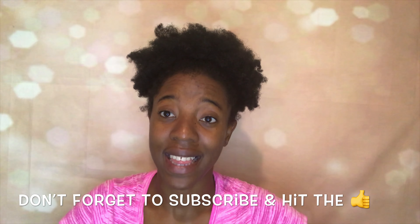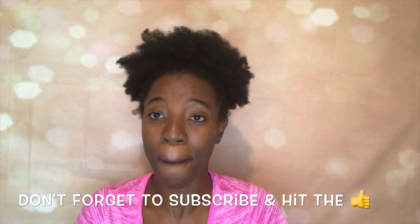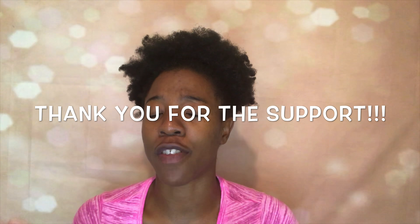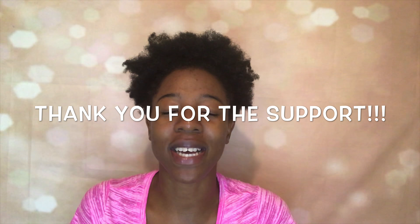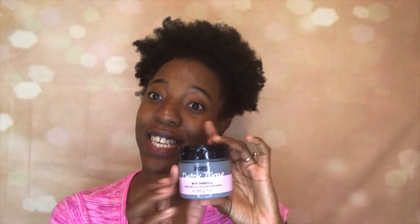But yeah, that is all for my review, you guys. Thank you all so much for watching, and please don't forget to like, comment, share, and subscribe. Thank you all so much for all the support for my channel — I do love you all so much. I can't believe I hit a thousand subscribers, but that is the end of this review of this charcoal mask. I'll see you guys on Friday on my next video. Bye!